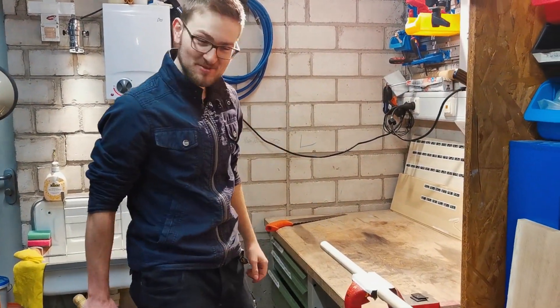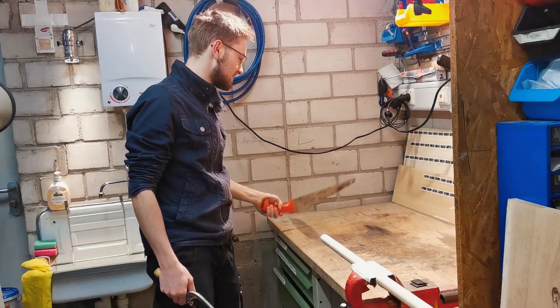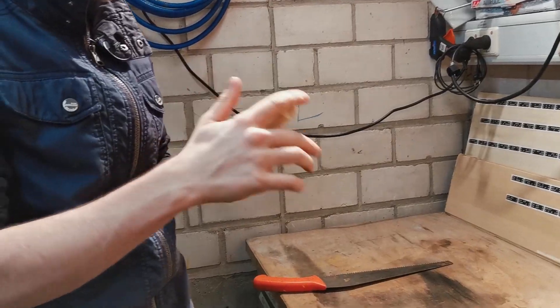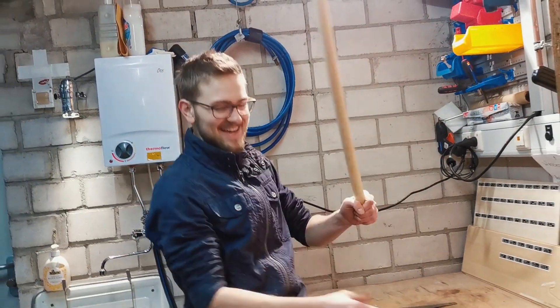Now it's time to saw off the wooden rod. I know this is the wrong saw, but the next best thing we have is this one. And it's perfect.